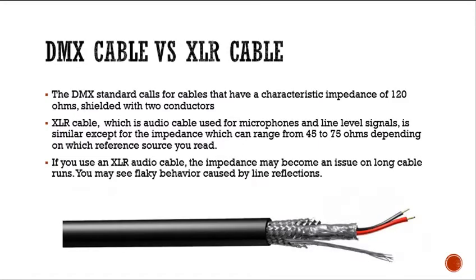A DMX cable versus XLR — the standard for DMX is to have a characteristic impedance of 120 ohms. It's shielded with two conductors. Here's an example of a shielded cable: you have your rubber protective jacket, then a braided shield, then a foil shield, and then your actual conductor with your two signals — data minus and data positive.